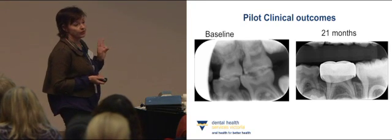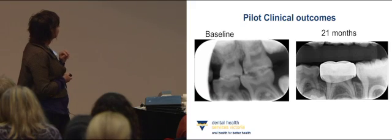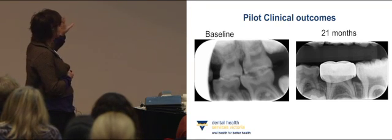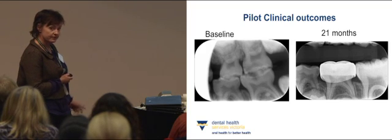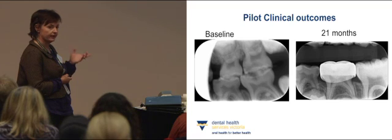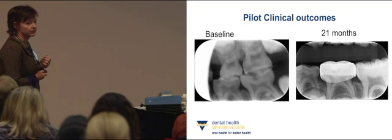I have three clinical radiographic outcome examples from the pilot study. The first is a four-and-a-half-year-old child. This tooth, the 7-5, had occlusal caries with a clear band of dentine and no pulpal pathology, so a Hall technique crown was placed. We followed children up at six months and then 12 months for a radiographic review. Though some high-risk children don't return regularly, this child was finally seen at 21 months and a periapical taken — the tooth is perfectly sound. We would call that a success.